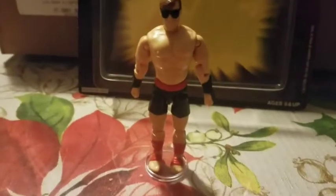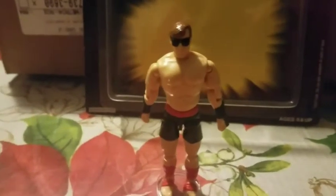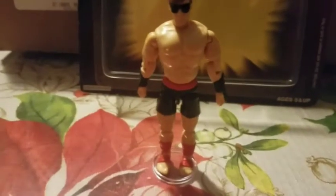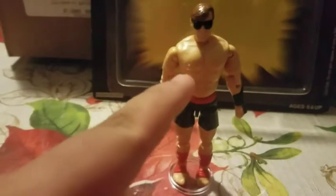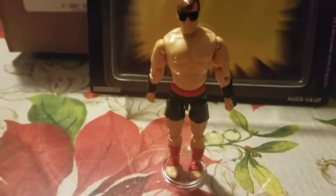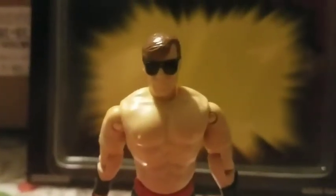From my understanding, the Mortal Kombat and Street Fighter figures recycled a lot of parts from the G.I. Joe line. From Johnny, I really can't tell. The only parts that really look recycled would be the chest right here — that looks to be like Road Pig's chest. The head, for a fact, I know it's an all brand new sculpt.